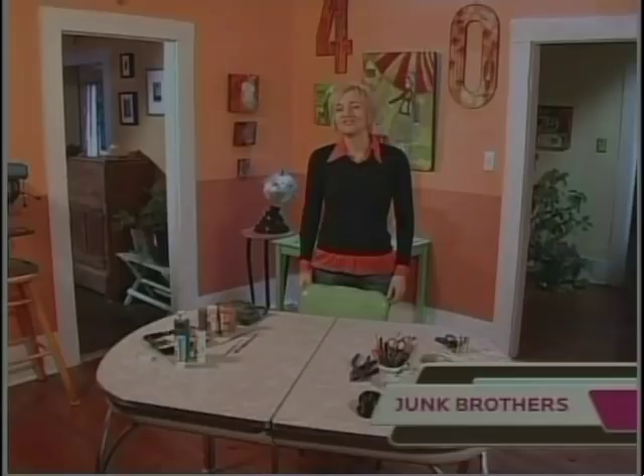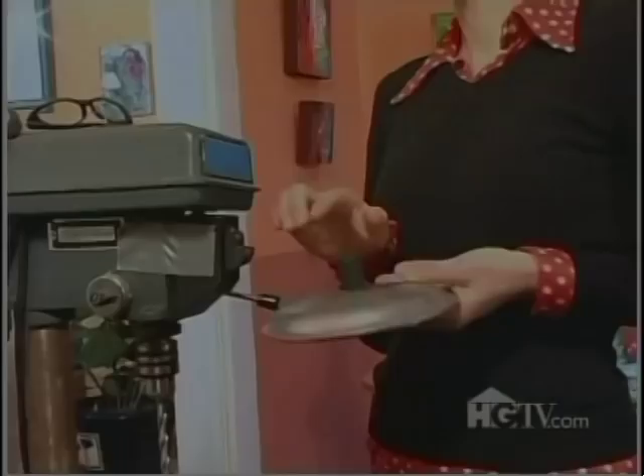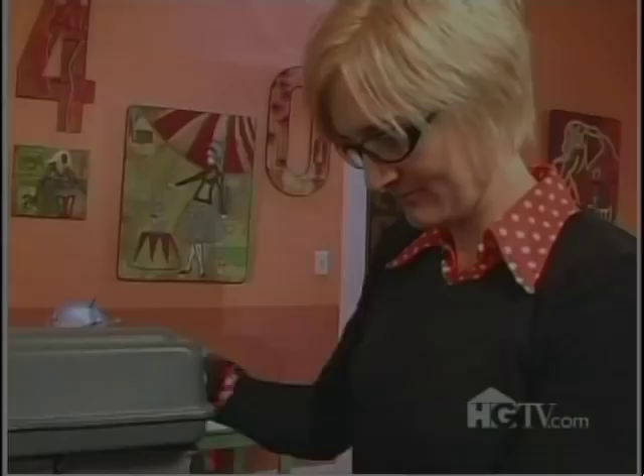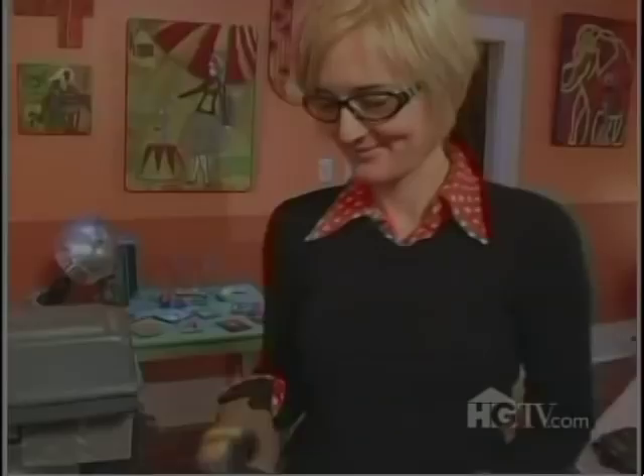Welcome to my studio. This is where my lamp is going to get all dressed up. Every great structure needs a strong base, and for my lamp I'm going to use this pot lid. The first thing I'm going to do is use the drill press to take the top off the lid. Safety first. Now that the top is off, I'm going to make the hole a little bigger so that the lamp rod goes in.